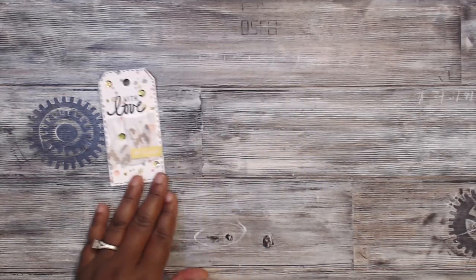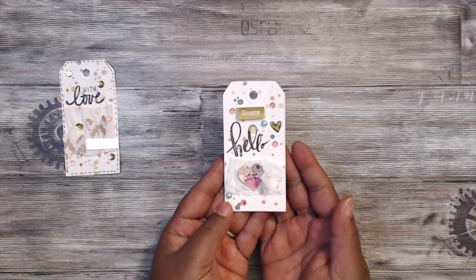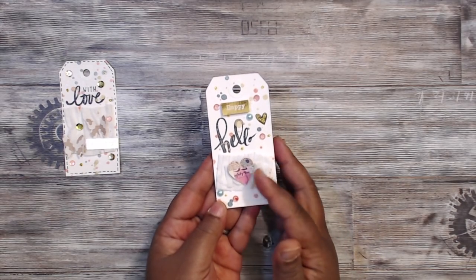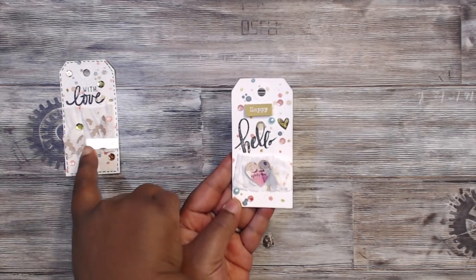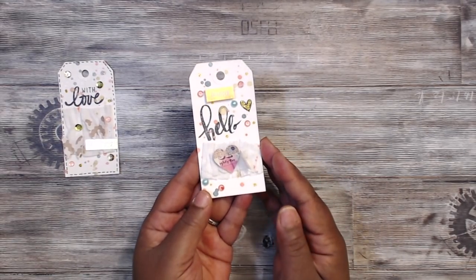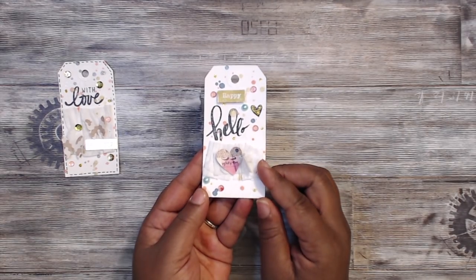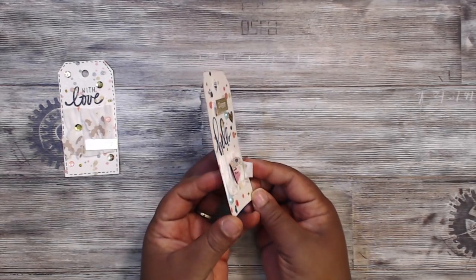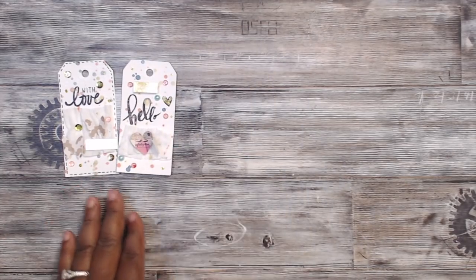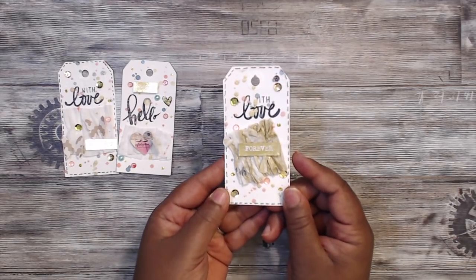This one says 'Happy Hello' and it has stickles, more sequins, and crepe paper. This one uses a heart punch, and this one used a butterfly punch — really cute. I stapled the crepe paper on here by itself so it's not very dimensional, but still really cute.